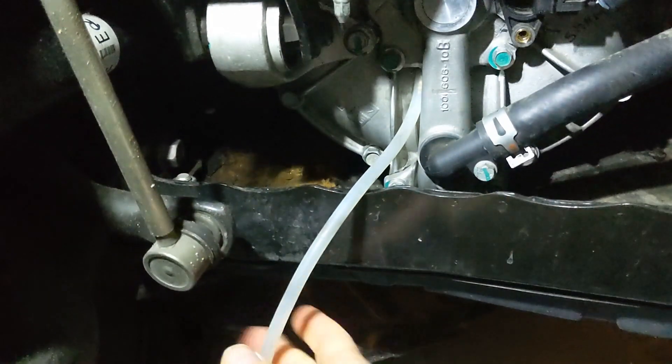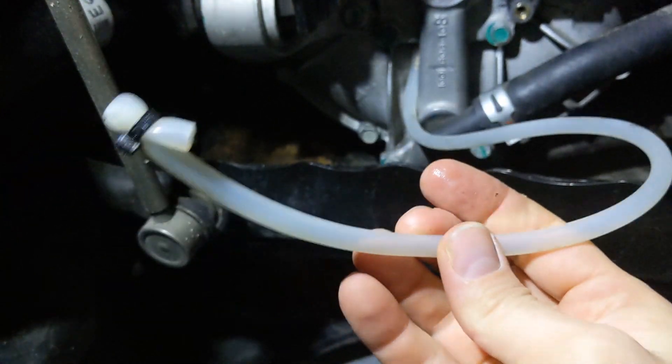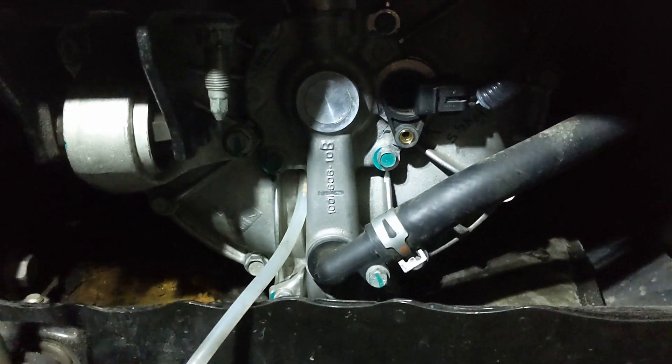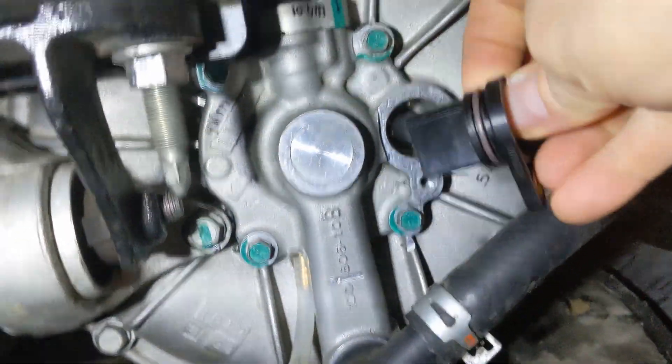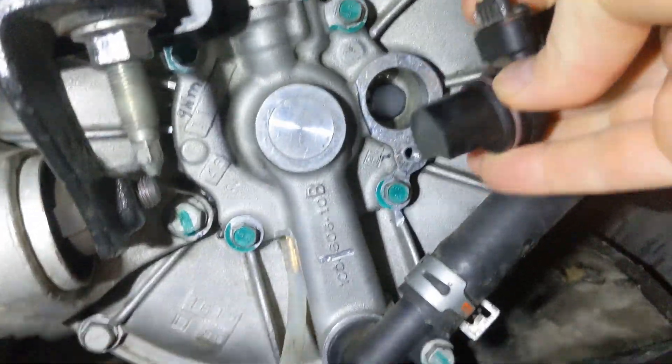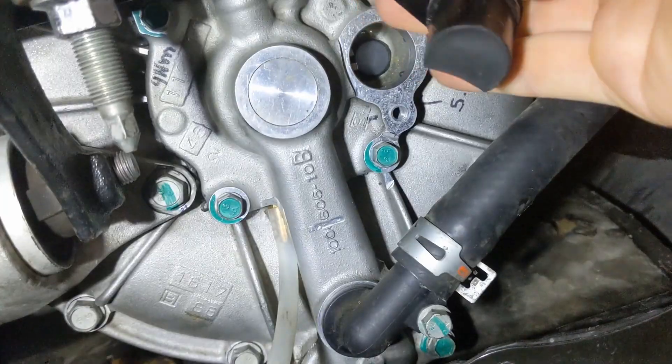All right, the emergency drain tube is still dry. There's no coolant in there. So let's remove the speed sensor and see if there's anything there. That seems dry.